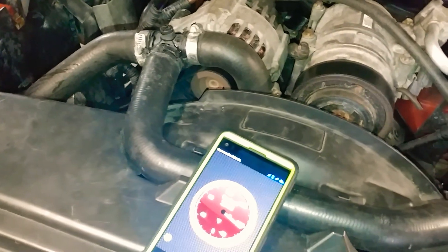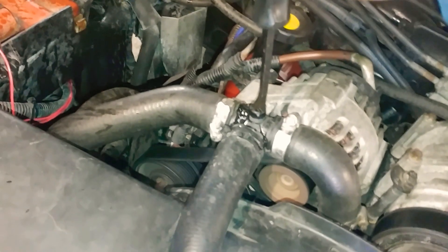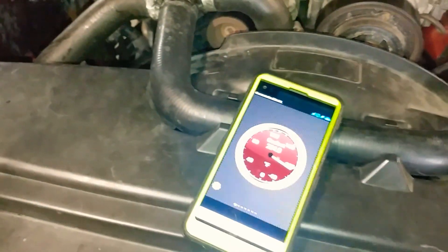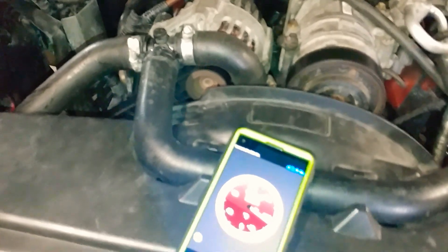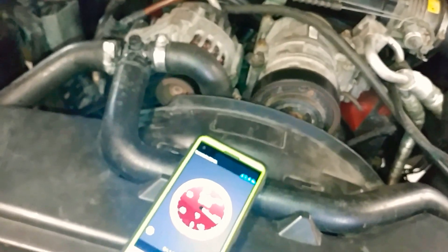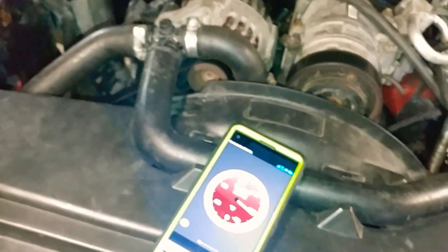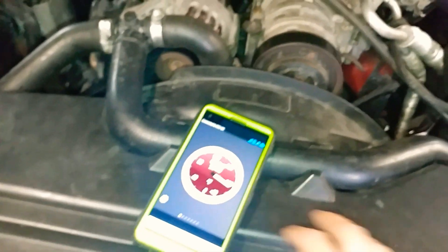That infamous lifter chattering — I'm going to make a video on how to correct it and how not to freak out thinking it's your engine or a slipped liner. Nine times out of ten it's just your rocker shaft assembly that's worn out, or your temperatures are too high and thinning out your oil. Once I put in the 180-degree thermostat and added an oil cooler temporarily, the chattering actually stopped.